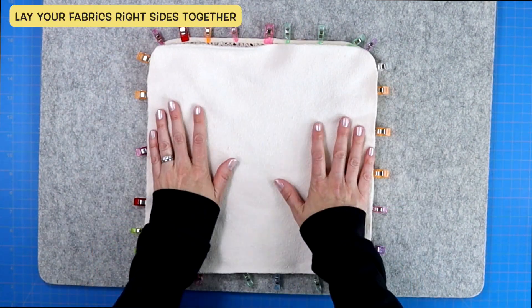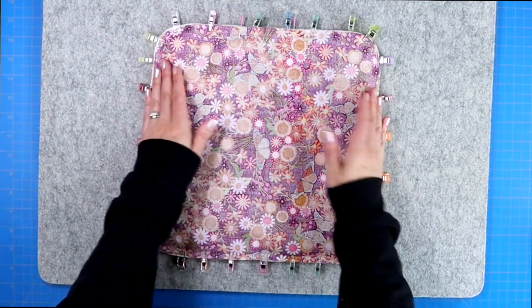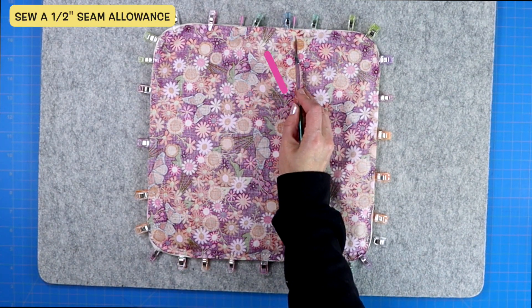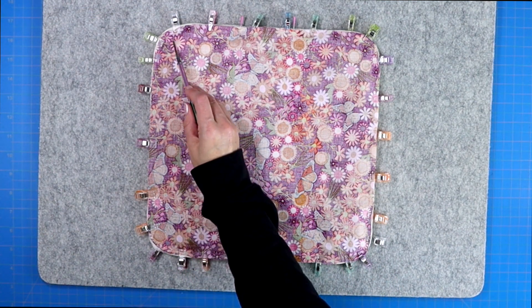Now take your second piece of fabric, lay it right side face down, pin it in place, and sew a half-inch seam allowance around the entire outer edge, leaving yourself a three-inch gap to be able to turn your project right side out.